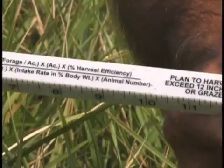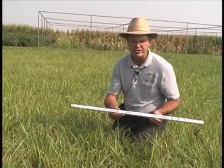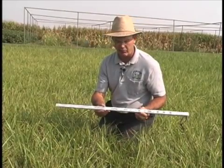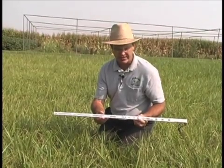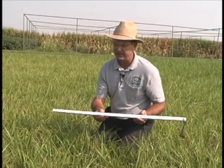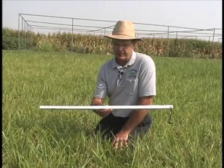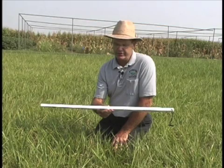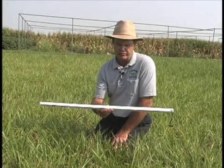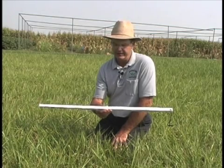Going through this process helps train ourselves, such that after working through a season or two with the grazing stick we've trained our eye. Frankly, after that point we might not take the grazing stick to a pasture anymore — it may strictly become a yardstick. But it is a very useful tool for those beginning to get into rotational grazing, and even for experienced livestock producers learning the advantages of rotational grazing. It's a device that can be used to train your eye in an effective manner.